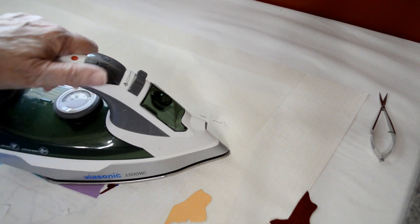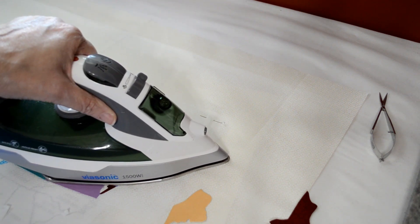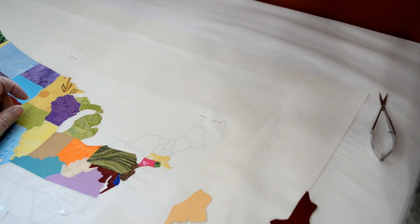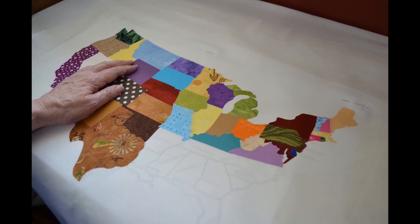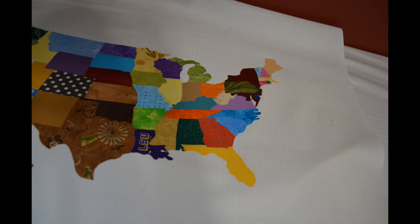Don't waste too much time between the time you lay them down and when you press them, because they're just going to move around on you — they're so little and just don't want to cooperate. But take your time and it will all work out. That looks good. Let's press that down. When pressing, you'll notice I'm using a dry iron, and I'm not sliding the iron back and forth — I am pressing straight down. That way I'm not moving my pieces around as I press. And don't forget Alaska and Hawaii.